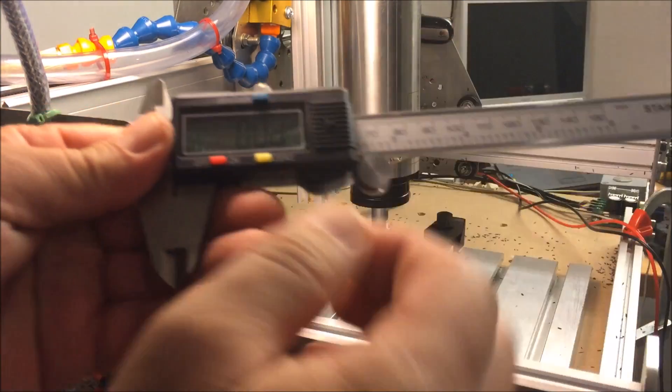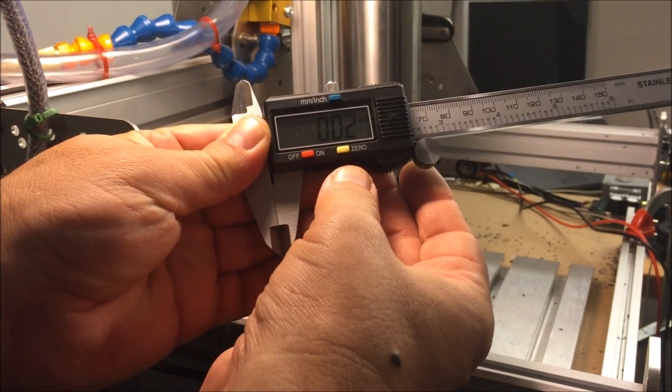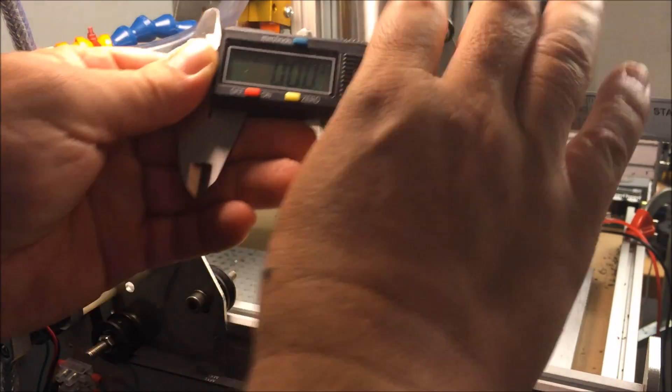Hello friends, Frank from Germany again. Now we want to mill this holder and I measure the distance between the E-collar shaft and the set axis from my CNC machine.